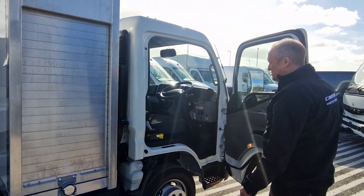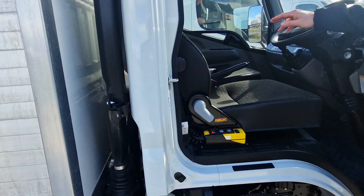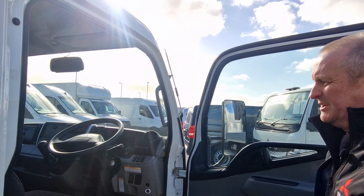Moving into the cab, as you'll see we have the wander lead with the tipper controls, and as mentioned we have the reversing camera where the rear view mirror would be.